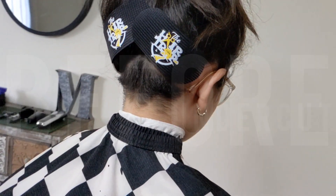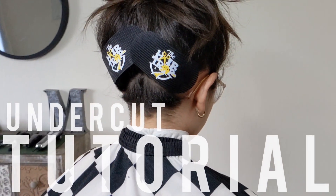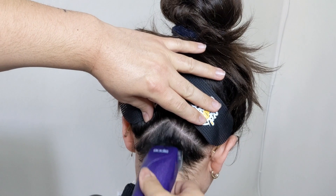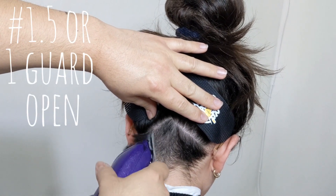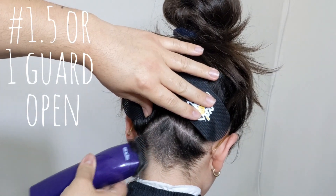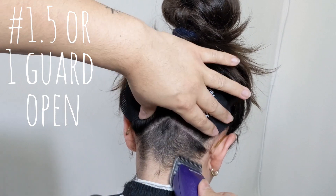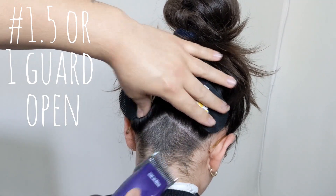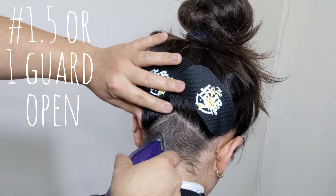What is up YouTube, it's a new week, it's a new video, we are back in here once again. Today we got an undercut tutorial. To get started with this cut we're going to take down the bulk using the one and a half blade, which is equivalent to one guard open. When you're doing this make sure that you hold the hair on top down so that you don't accidentally cut any of it.